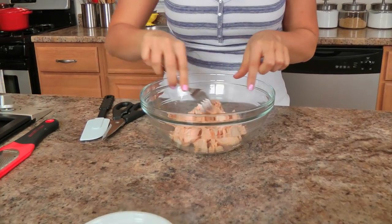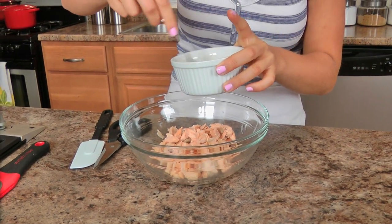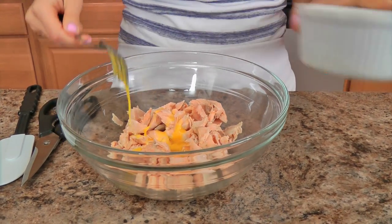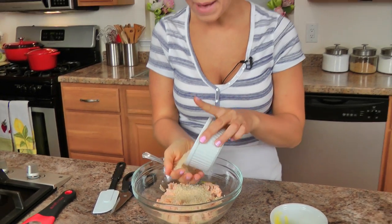I've flaked it here with a fork — it's still in pretty nice large chunks, which I like. Now I'm going to add my egg, which is the binder, along with my breadcrumbs. I'm using panko breadcrumbs because they're really light, not as compacted as regular breadcrumbs. It doesn't give you a really dense and heavy cake — it just makes it really light and delicious, but it does hold everything together.